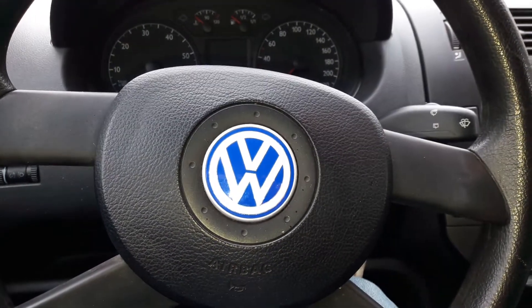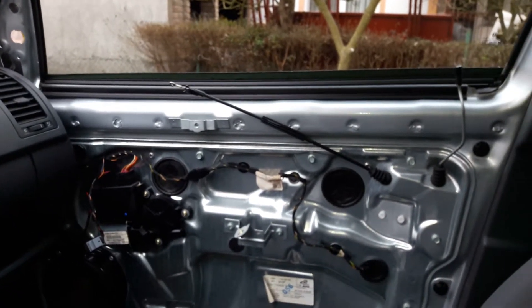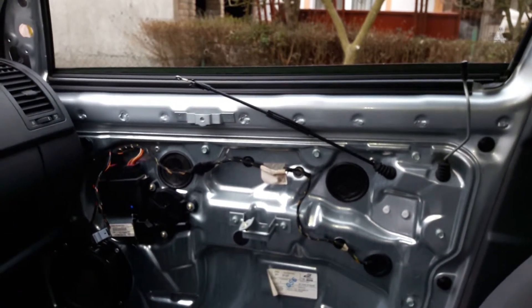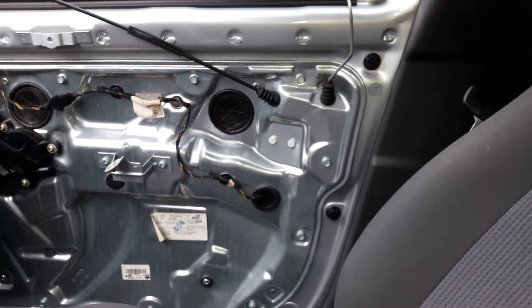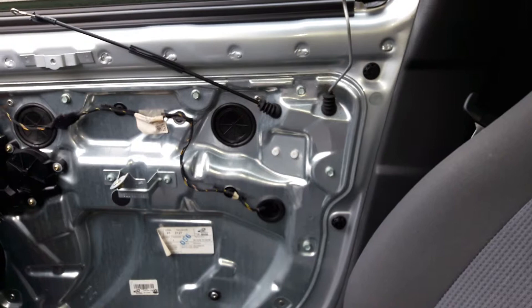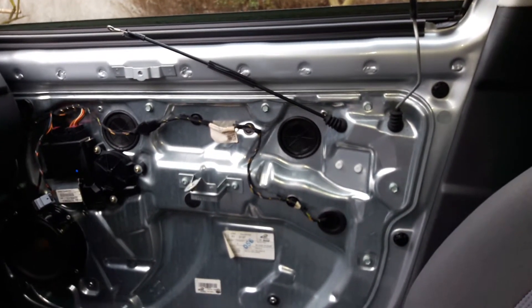Hey guys, today I'm gonna show you how to open a VW door that's locked shut. Basically what happens is the mechanism inside the door — the electronic component — gets stuck, and the only way to open it is to take apart the door.